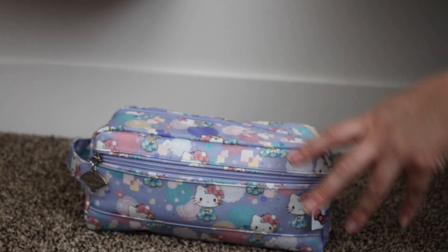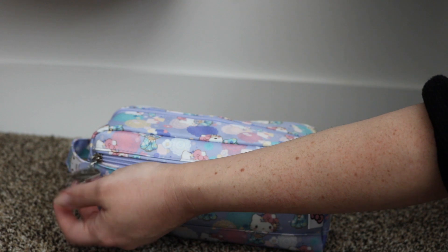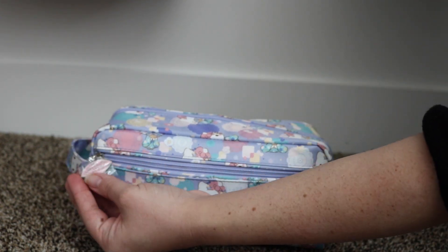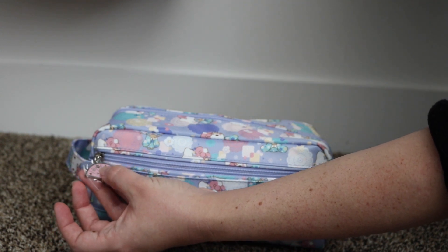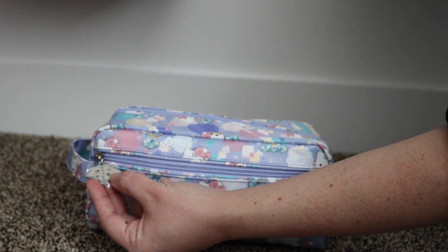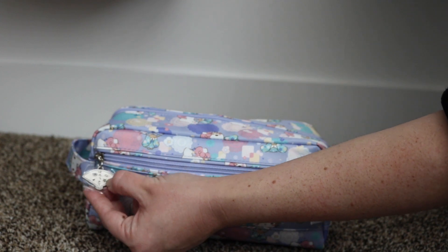Just to give you a quick overview of the bag before we see what's in there. This has a front zipper here on the front. It's a flat pocket and it has the zipper pull and a fan with some little flowers and stars, and then on the back it has some of those same engravings with Hello Kitty in Japanese written along the bottom.